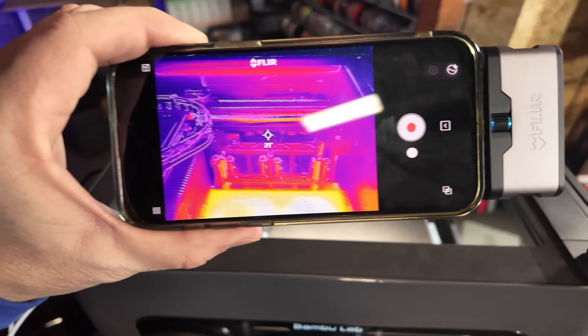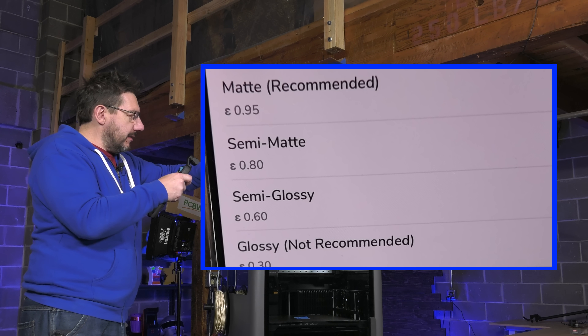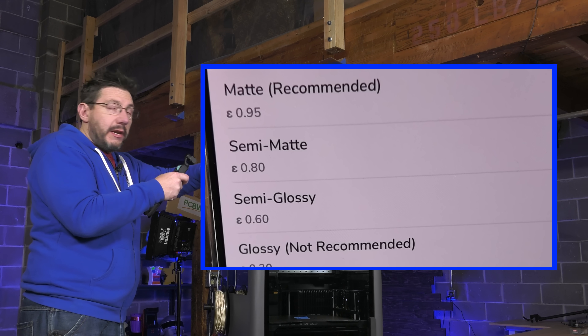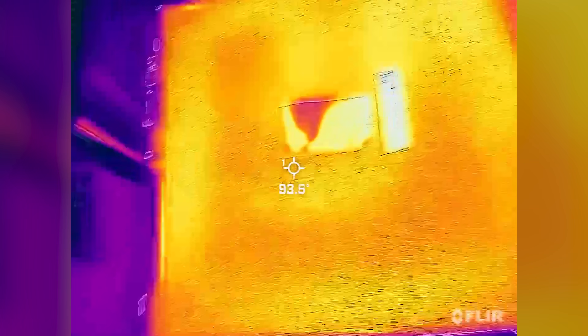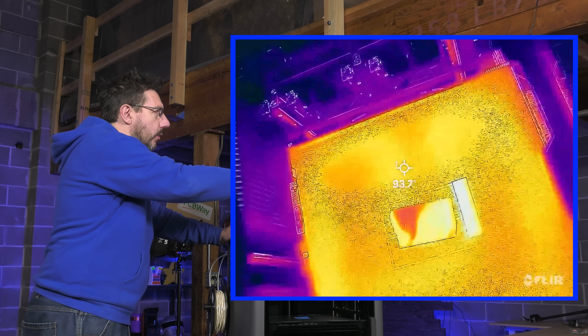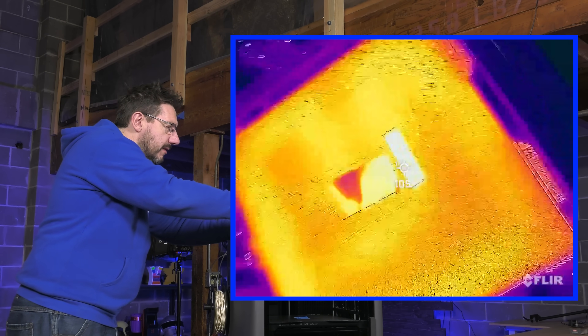The FLIR imager I hook up to my phone has a couple of settings — emissivity. I can set 0.95, 0.8, 0.6, or 0.3. It says the matte setting of 0.95 is recommended, and that's what a lot of people would use to judge what's happening. So it's giving us a reading of 91–92°C. If we go over here, we can definitely see where the heater elements are. What I've been told is the black electrical tape at 0.95 is the most accurate, and holding it over that gives a consistent 104 to 105°C.